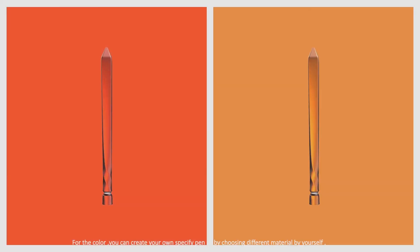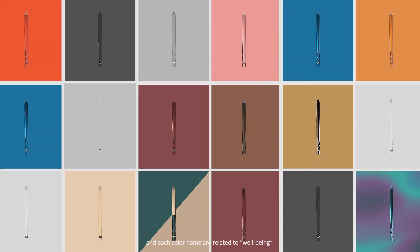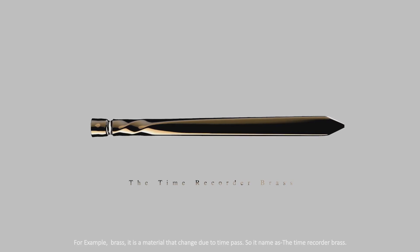For the color, you can create your own specific pen by choosing different materials by yourself, and each color name is related to well-being. For example, brass — it is a material that changes due to the passage of time, so it is named the Time Recorder Brass.